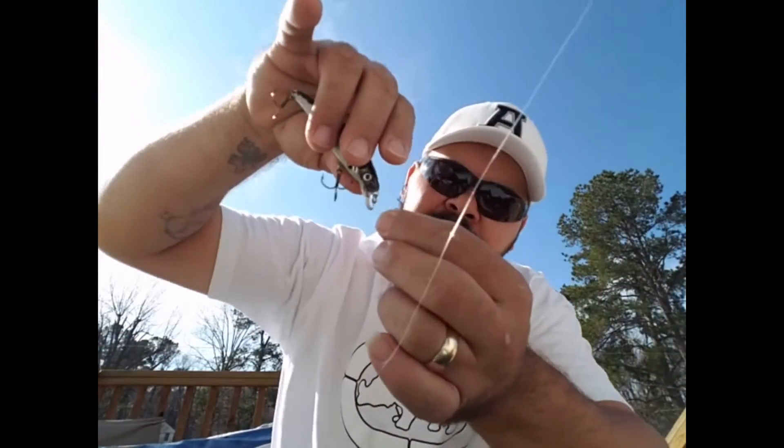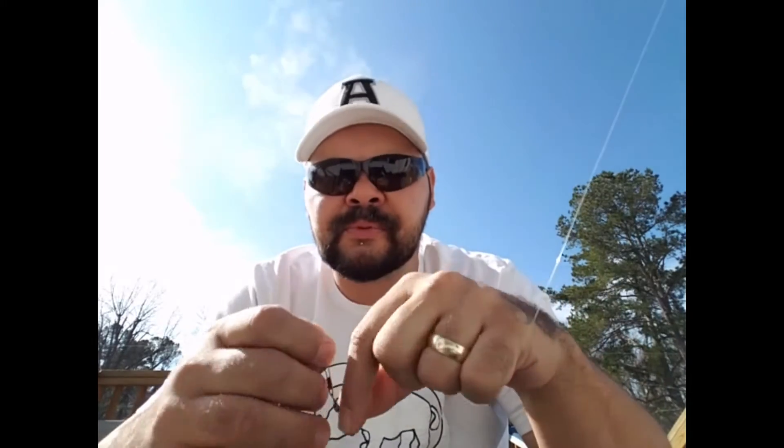I want to change up — I'm not fishing but a couple hours or it's about to get dark — guess what: buzz bait, chatter bait, whatever you want, clip that on, now I'm casting that. I get tired of that, I pop that off and I throw my jerk bait on — boom — now I'm throwing that. It's that simple, that fast.